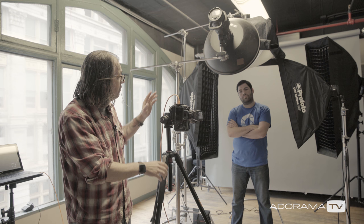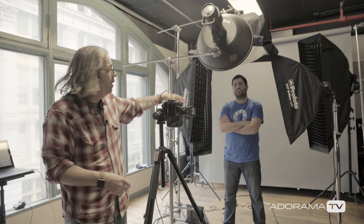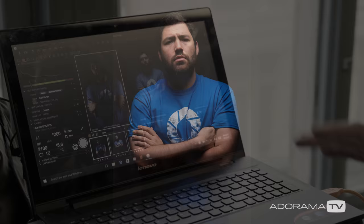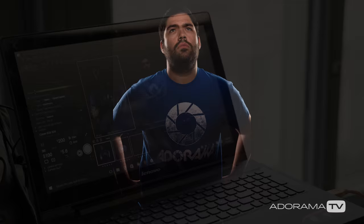An important thing you want to do when you're working with people like this, especially when it's going to be somewhat confusing with this lighting, is you want to preset everything up with one of your assistants standing in. Fernando is approximately the same height as Odell, so we got him in the spot and we have everything pretty much in the right spot. We did some tests and on my computer over here you can see I've got all three shots looking pretty good, so I can immediately show him. This is going to help him feel more comfortable and confident that I'm going to get great shots, and it'll help them loosen up since you have such a small amount of time to work with them.